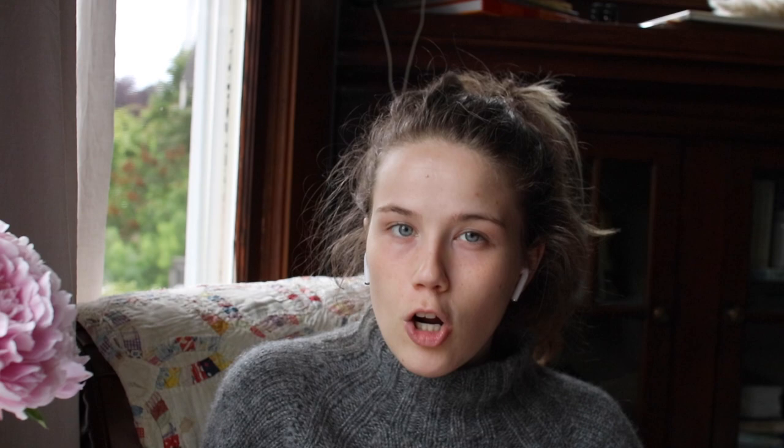The other pattern I found that was very similar is called the Apron Vest by Adela Dutra. It's knit at a larger gauge — 13.5 stitches on 5mm and 6mm needles — but it's really similar in that it has ribbing around the neck. You could adjust it by just knitting it longer and folding it over. It has the similar strips down the side with long ties under the arms that can tie into a bow. I think this is probably the best dupe for the Amy Slipover — it's really cute and pretty.